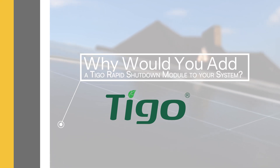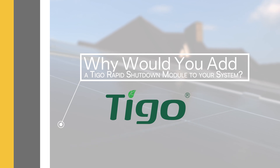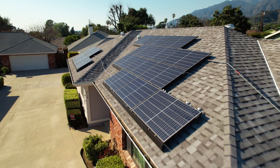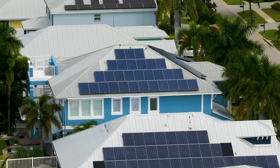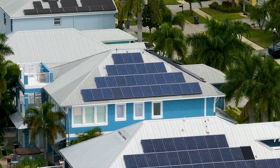Why would you need to add a Tygo rapid shutdown module to your system? All rooftop installations in the US require some kind of rapid shutdown capabilities. If you have a rooftop solar system, particularly one that's more than a few years old, it might not have built-in rapid shutdown capability. Adding a Tygo module ensures your system complies with the latest safety standards and provides peace of mind.